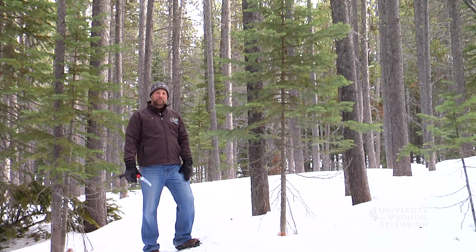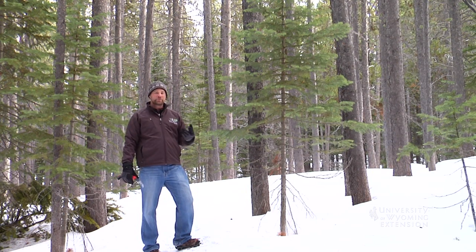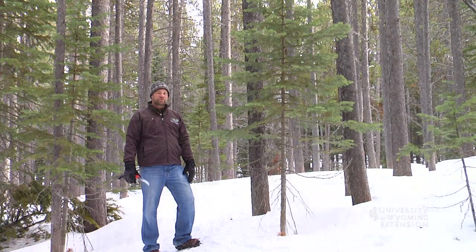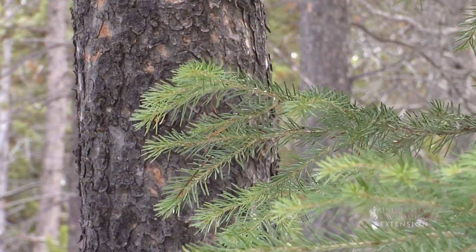In Wyoming, we can find great trees — spruce, fir, and pine — and the type of tree you choose is really up to you. In this case, we're looking at a fir tree.